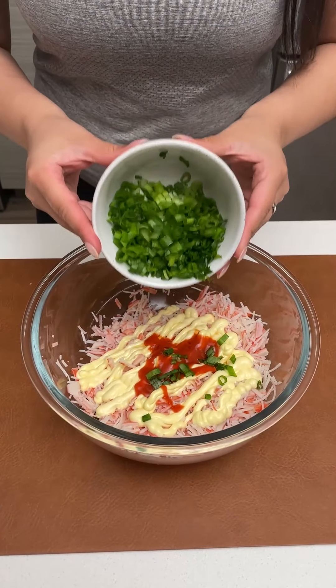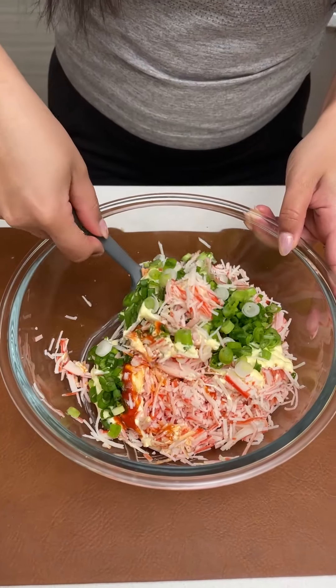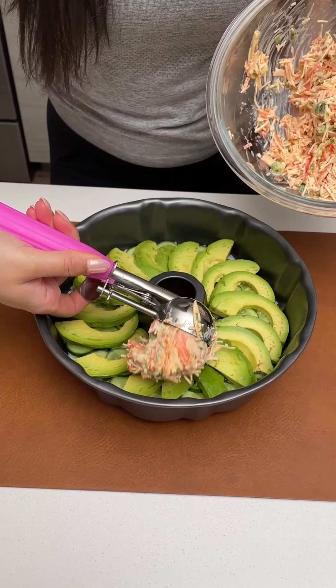Lastly, I'm just shaking in 3 scallions. Now that all of those ingredients are added, I'm just going to incorporate everything and mix it well. Then add your crab meat right on top of the avocado.